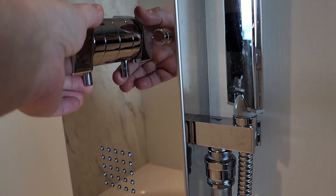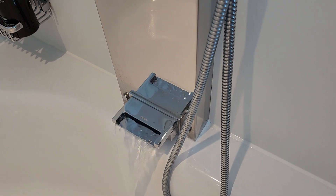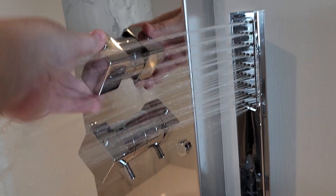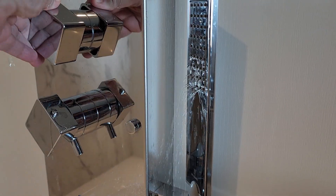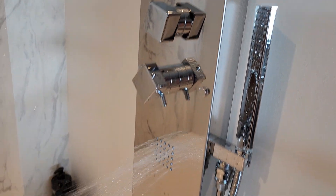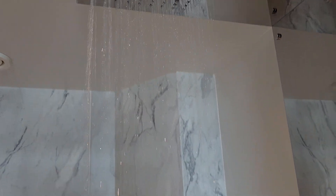What you do is pull that lever and it starts the flow of water. Then you go to the top knob and turn it to get your handheld shower. Turn it again and you get the mid-level spouts. Turn it one more time and you get the rain shower — rainforest shower mode.